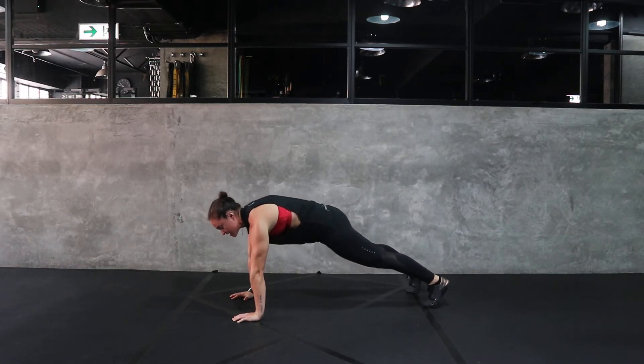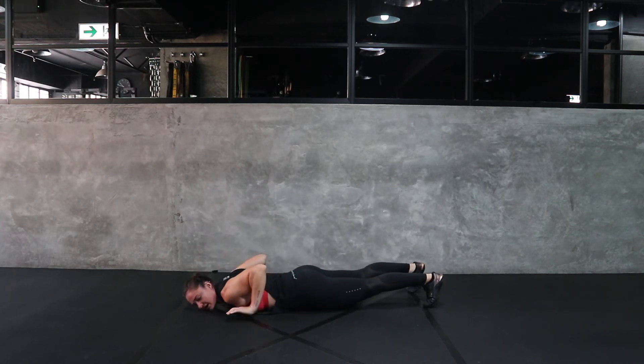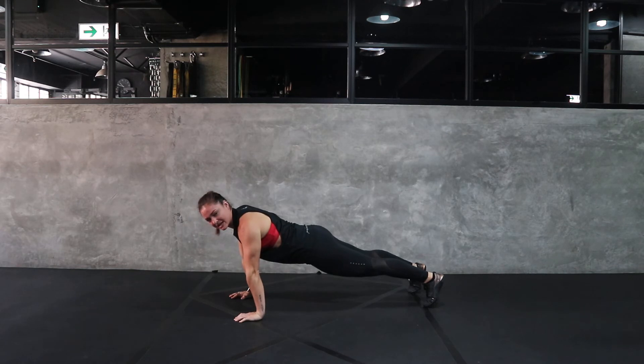Tuck your pelvis in to squeeze your bum. You're going to control all the way down, keeping tension. Keep those thighs off the ground. Release your hands and press up in one motion.